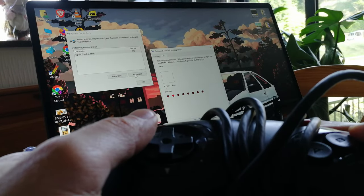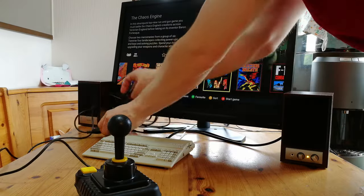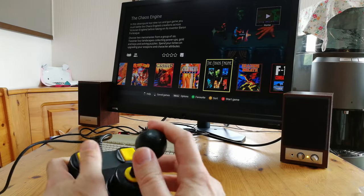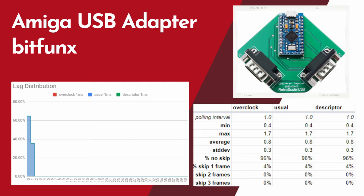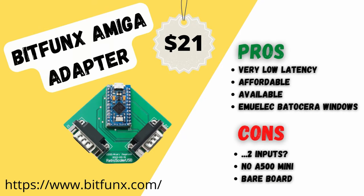Similar to the real Amiga, this only sees buttons B and C from a Mega Drive pad. Now let's try it with the A500 Mini — it doesn't work. When it comes to controller latency, this adapter is exceptional: zero to one millisecond of delay. The Bitfunks adapter is a very low latency device and it works great, provided you don't need it for your A500 Mini.